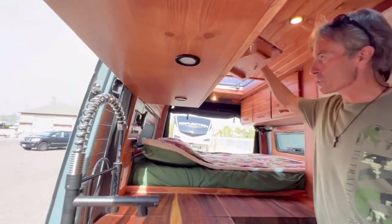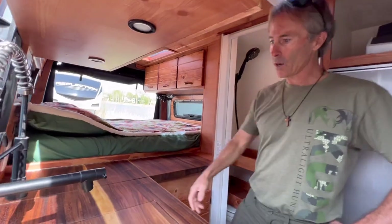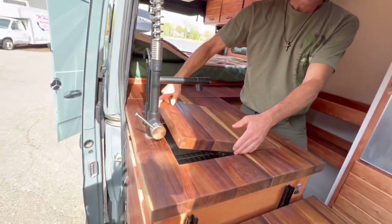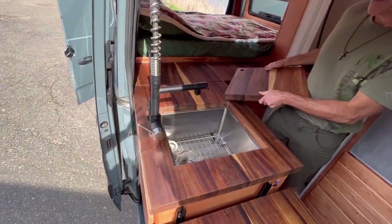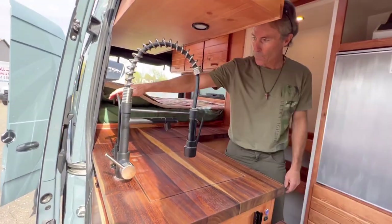There's plenty of storage up here for dishes and cookware. I've got a large sink here and a cutting board. I really like the sink operation that Eric suggested and the water filter.